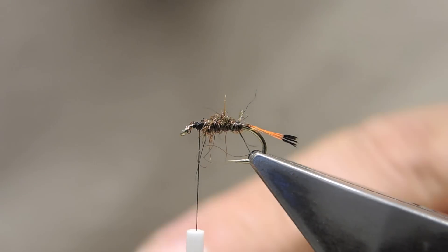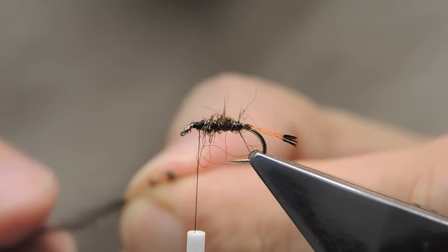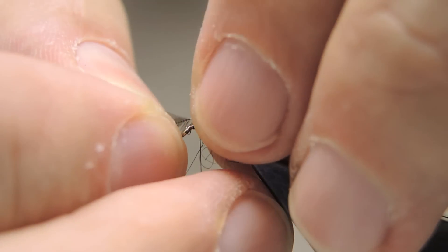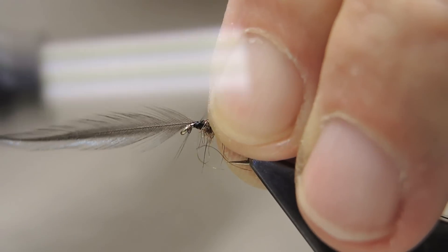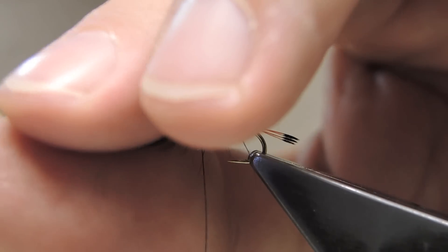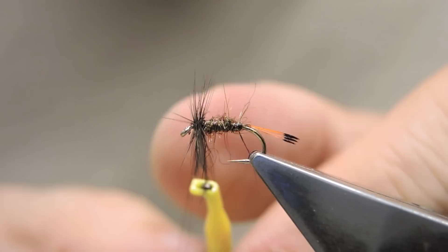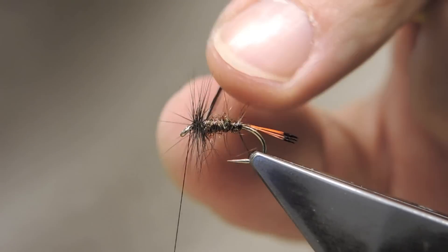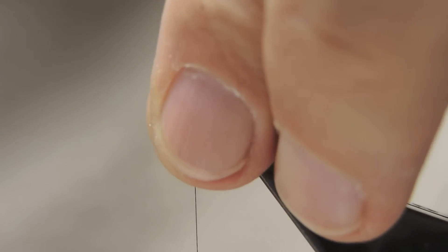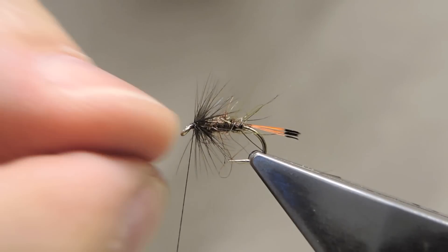For the collar, I use a natural black hackle. Some people prefer to do a throat; I prefer to have a full collar. So just stripped away some of the fluff, tie in the hackle, trim away the butt section. Next, clip on some hackle pliers and wrap a two or three turn collar. Stroke back the hackle fibres, locked into place.